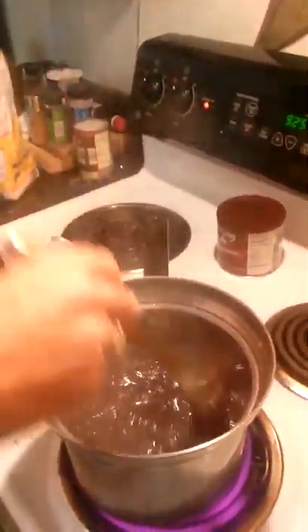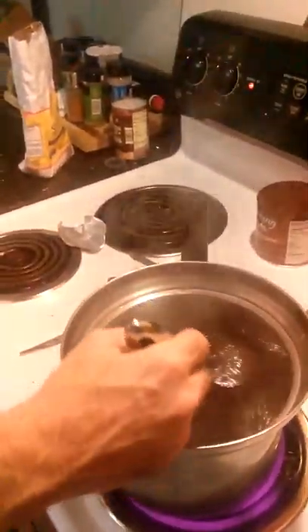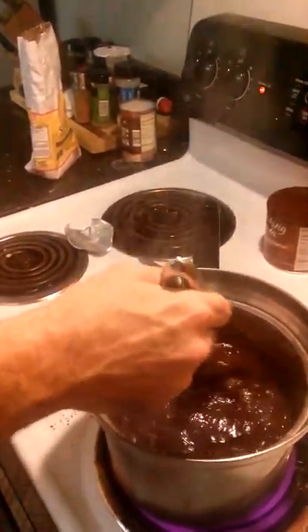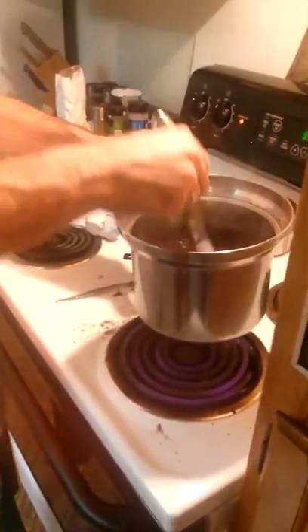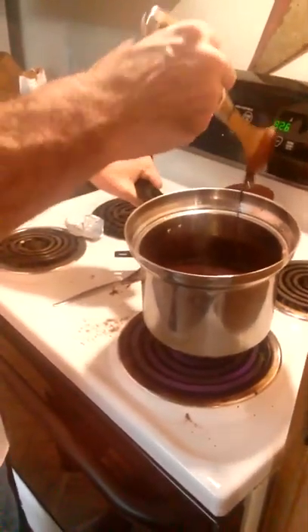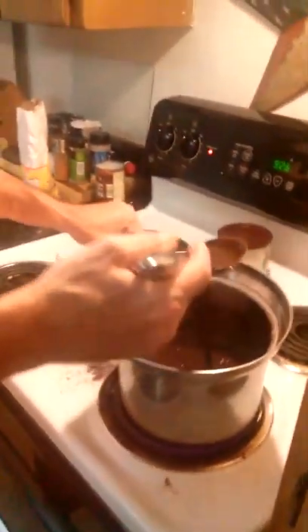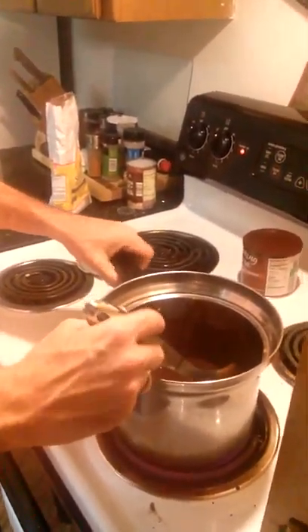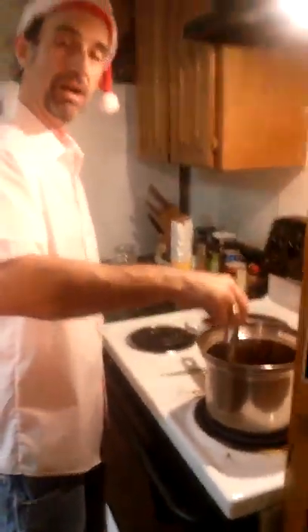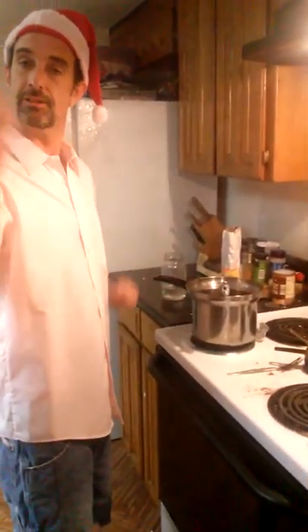This is looking good. As you can see, it's starting to run like chocolate syrup that you get at the store, and so we know we can turn the heat off now. It even smells like chocolate syrup you would get at the store — just better. Richer. Let that cool off a bit. That's what I'm talking about — chocolate syrup, people. Homemade. It really doesn't get much better than that. Transfer into a waiting container — remember, it's very hot — and you'll be set. This stuff will last me for about a week. You've got to drink a lot of chocolate milk. Happy holidays.